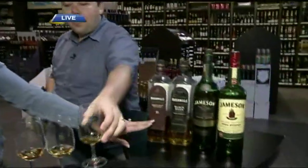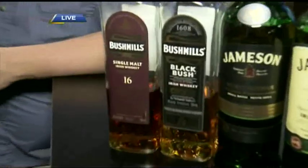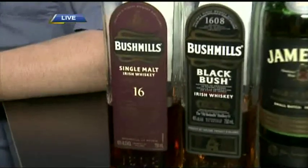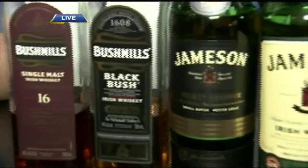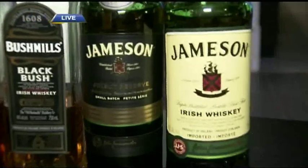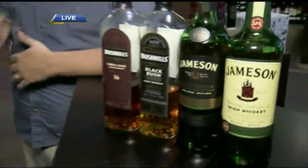I notice there's really only one that's got an aged number on here — why is that? The age statement is always the oldest whiskey in the blend. So the longer you have to age the whiskey, the more expensive it's going to be. Also, because Ireland is so much further south than Scotland, their evaporation rates are faster, so their whiskey matures faster. In our market, we've been trained that the higher the number, the better — not always true, but that's just what we believe.